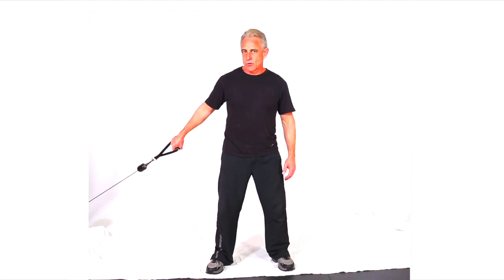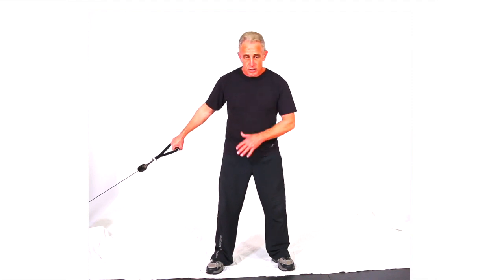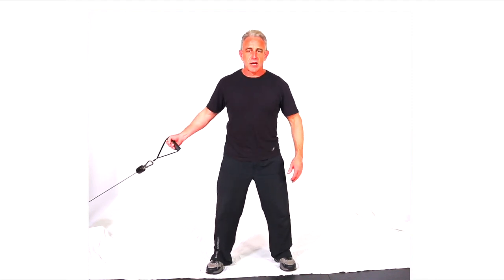This next move is a cable cross curl. You'll be using a low setting and a single hand. So with any of the low settings, you want to step forward a little bit and plant the hand.